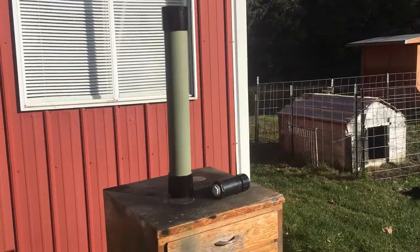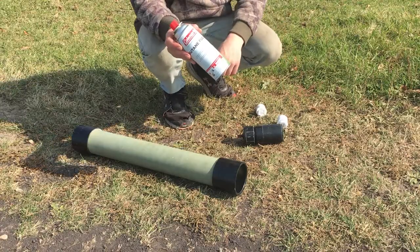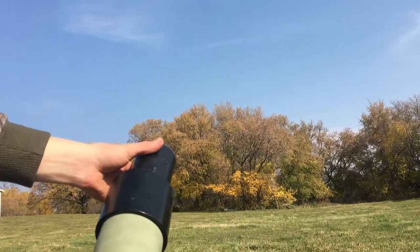In this video I'm going to show you guys how to make a mortar and shell that's powered by butane and can fire our homemade ammo over 90 feet away.